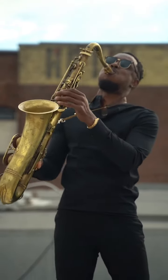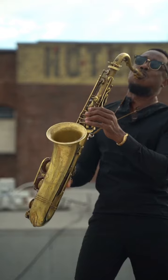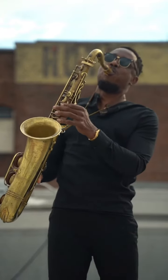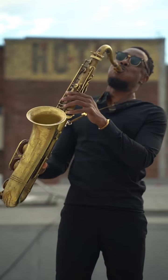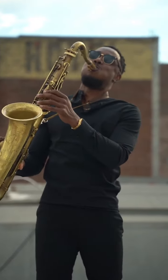Train your ears by listening to professional saxophone players. Pay attention to their tone, phrasing, and overall musicality. Transcribe solos and melodies to develop your musical ear.